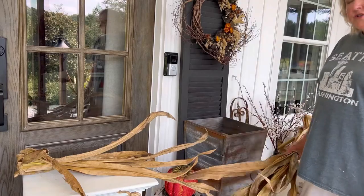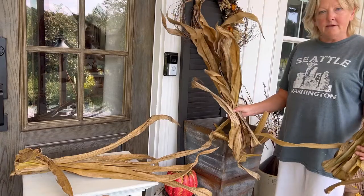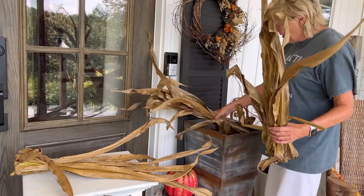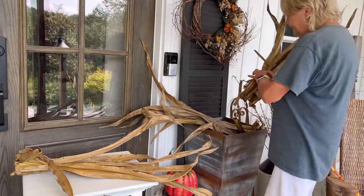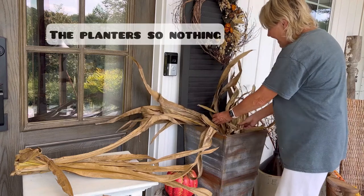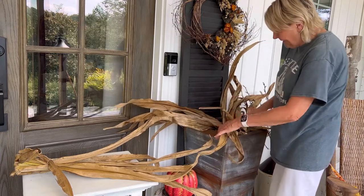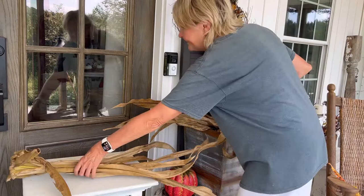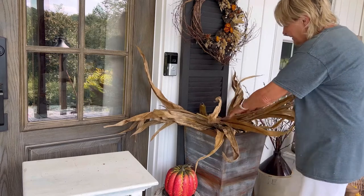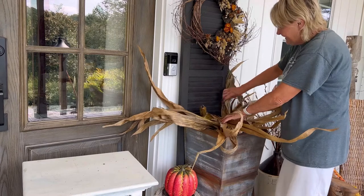What we're going to be doing is just adding in bunches of the corn husk and spreading them out to create a bed inside of the planter. We're just going to start on one side and go back and forth with this corn husk — just spread them out after you lay them in. We're creating a bed where we can place our turnip and cut things on top.